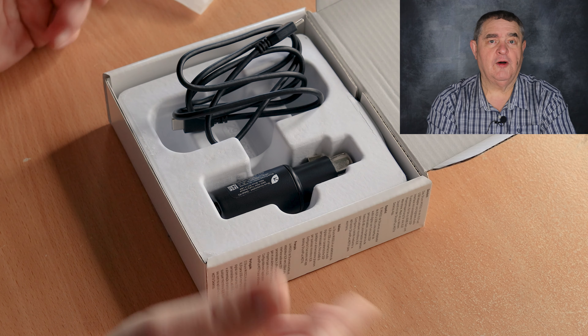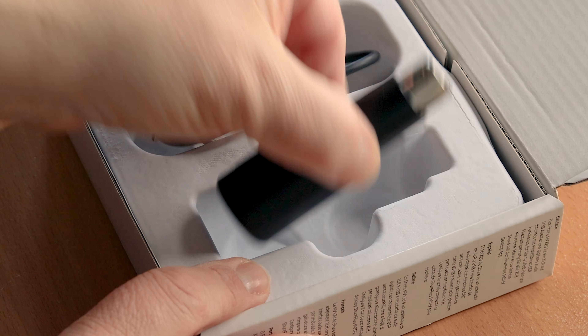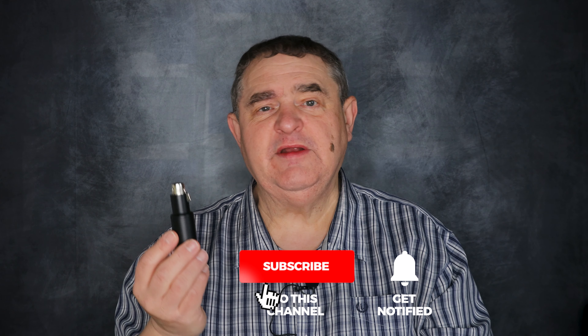So what is this? Basically it's a one-channel audio interface that can slip into your pocket. You can take it anywhere, plug it into a desktop or laptop, attach your favorite XLR microphone, and start recording. I'll put an Amazon link in the description if you want to get one — using it supports this channel.